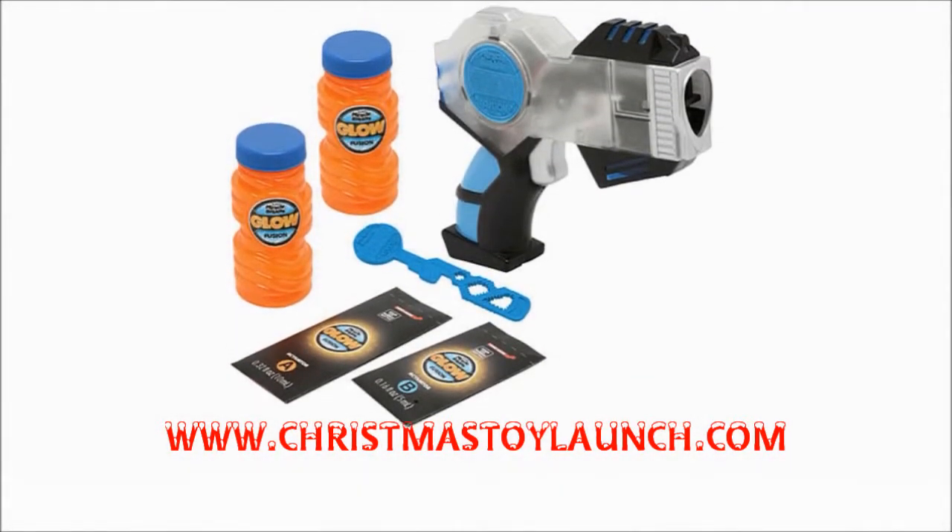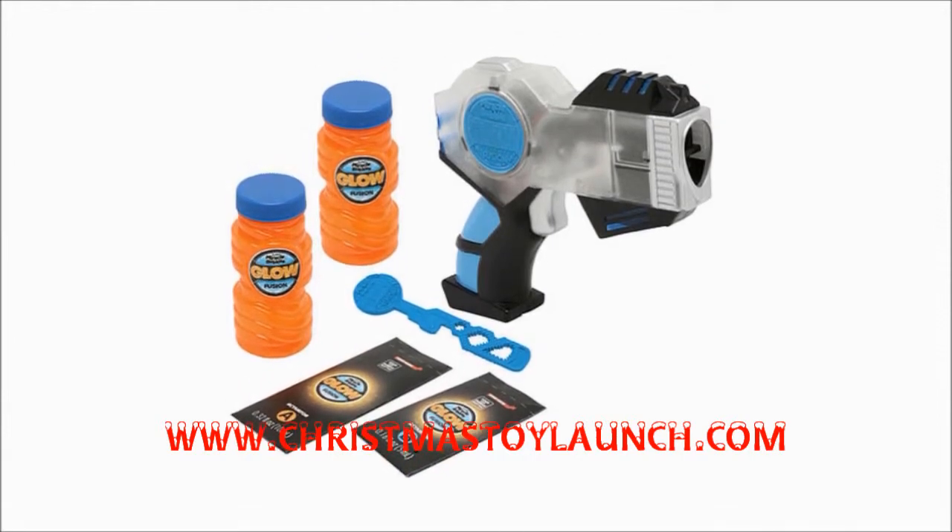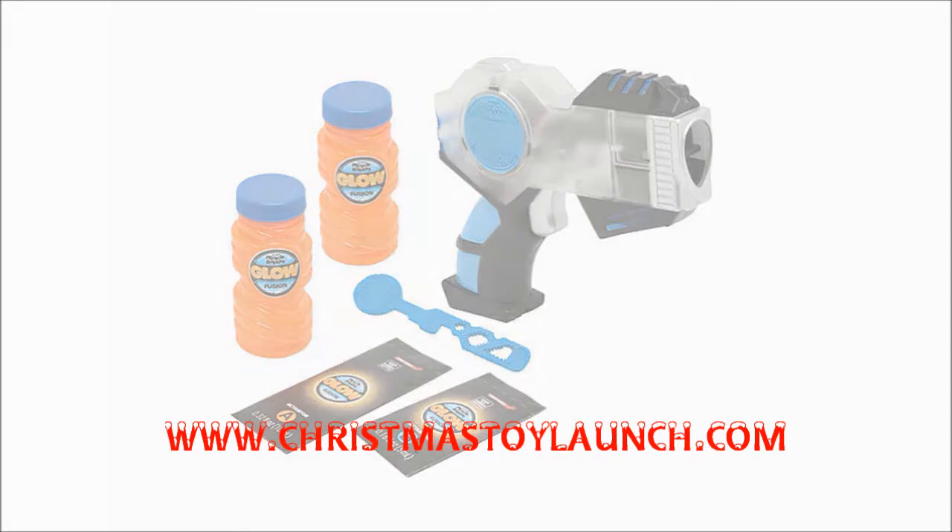It'll add that little bit of extra fun to a great day and is suitable for girls and boys aged five and over. Featuring a bubble solution, two activator pouches, and a Glowfusion Bubble Solution wand.